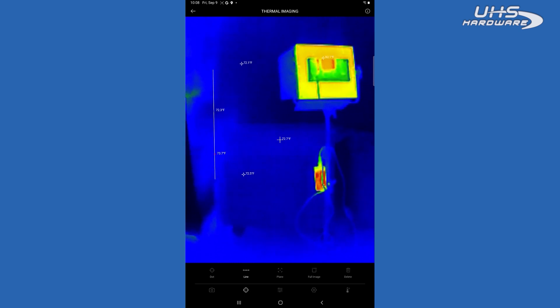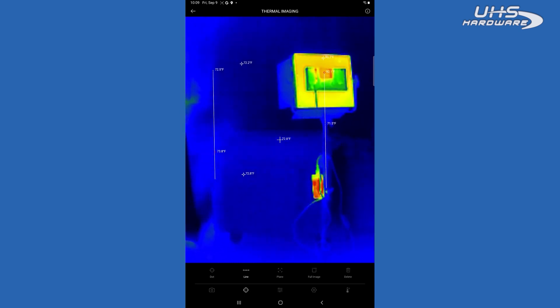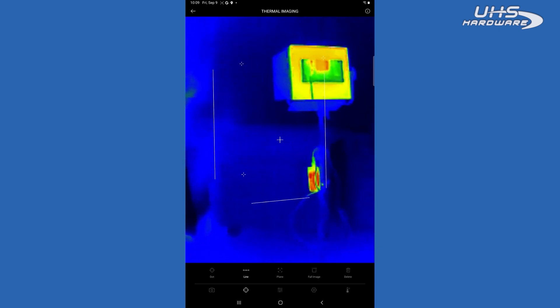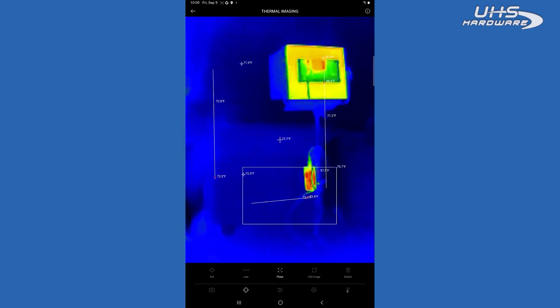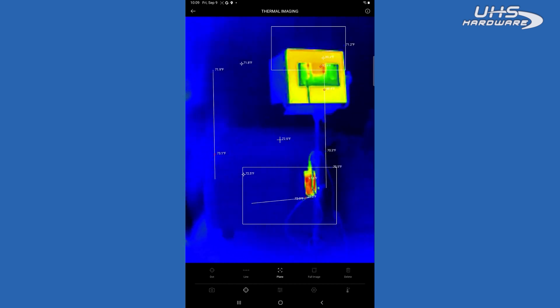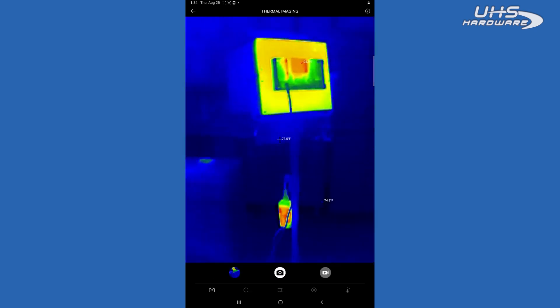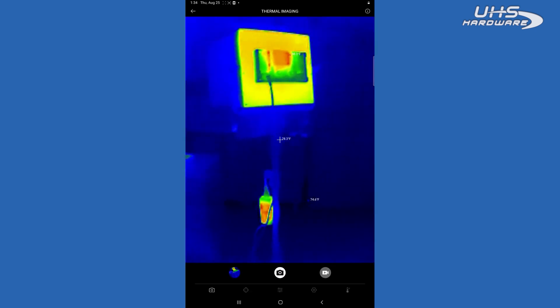You can also add lines — up to three lines — and it's going to show you the highest and the lowest temperature on that line. You can also do up to three planes where you can draw a box, and within that box it's going to tell you the highest and the lowest temperature. And then you can go in and take a picture or take a video.